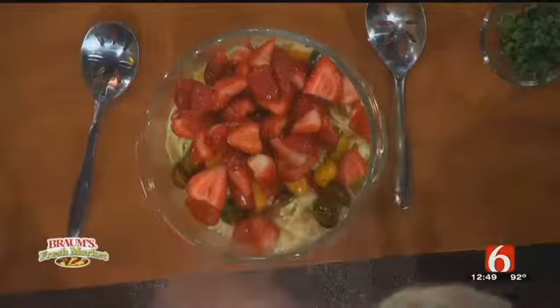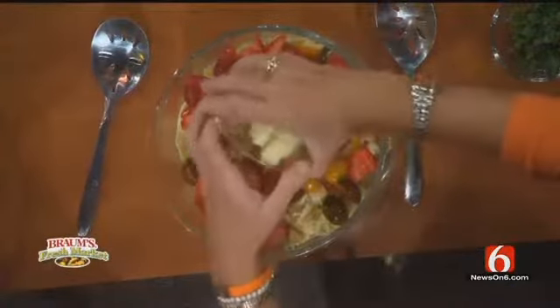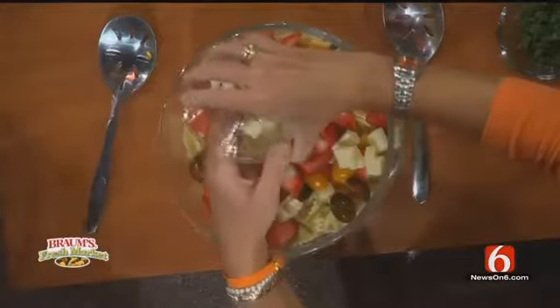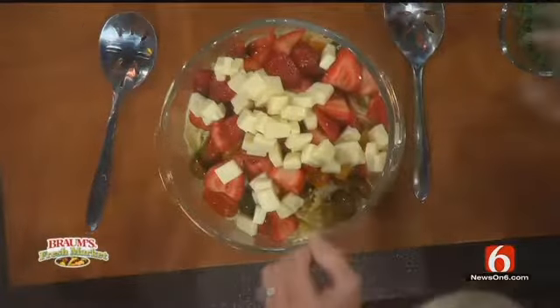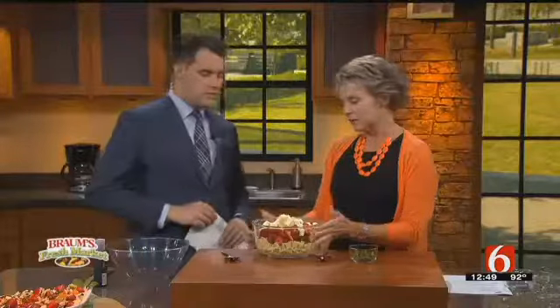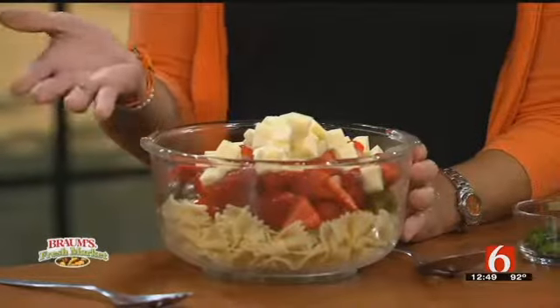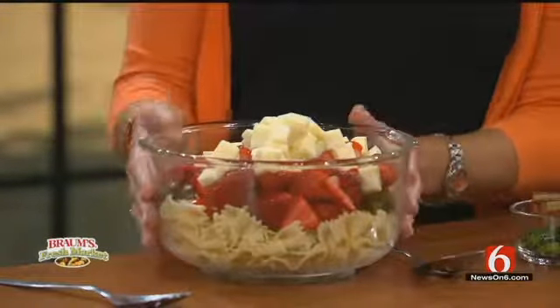We're just cutting the top off the strawberries — nothing real fancy. Then just cube some mozzarella cheese. You've got a pretty good sized bowl for this; it's a good healthy portion that can feed a lot of people. It's a nice appetizer. A lot of times, especially in Oklahoma, we think of pasta salad with a lot of mayonnaise, which is high in fat, and sometimes in summer it's too heavy. So this is a lighter salad.